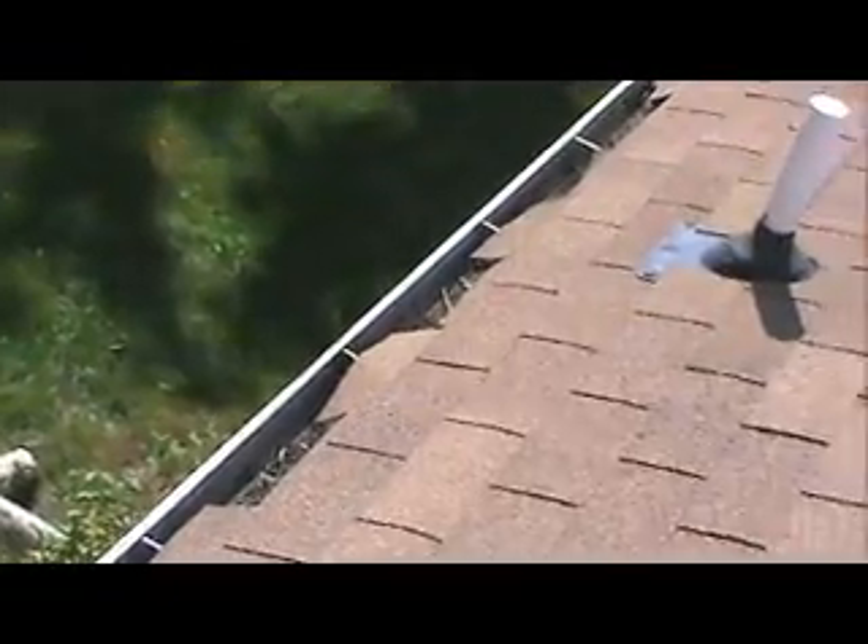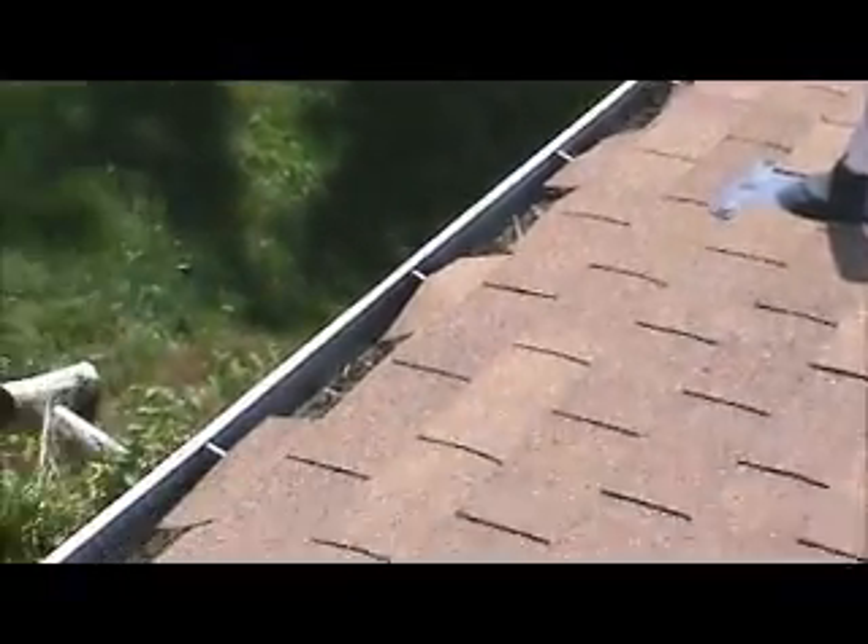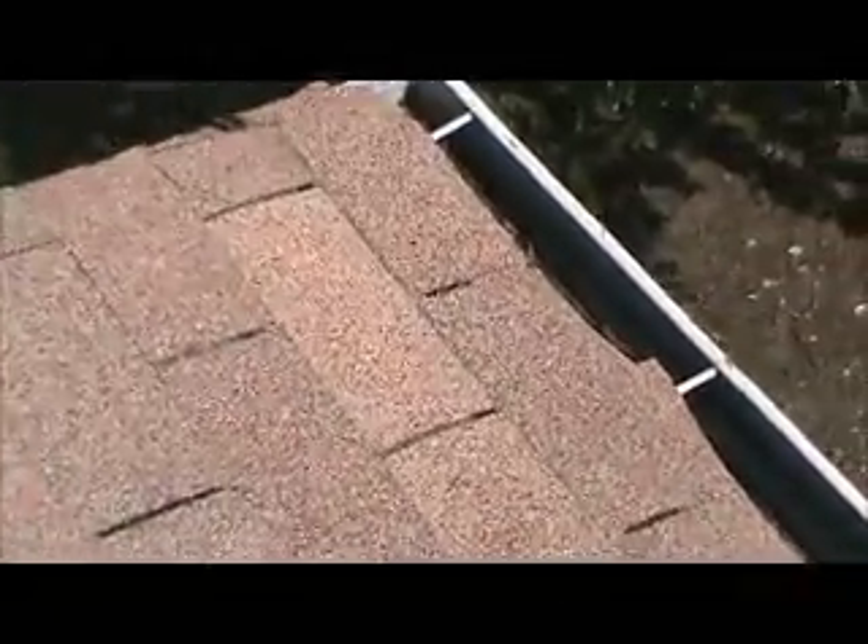I have never seen shingles with so much overhang into the gutter that the gutter spikes are holding them up. The other shingles the spikes aren't holding are folded down into the gutter. We've got this on the left rear.